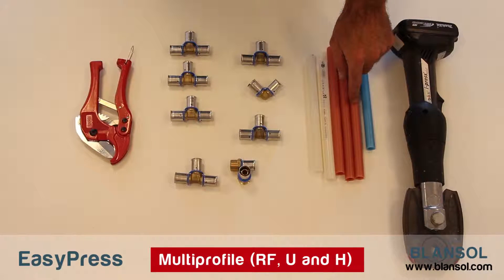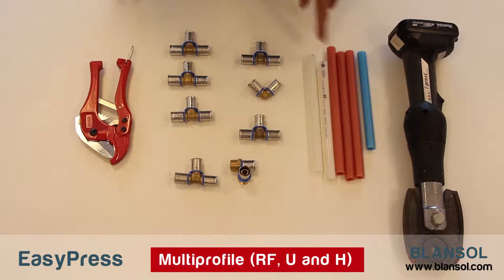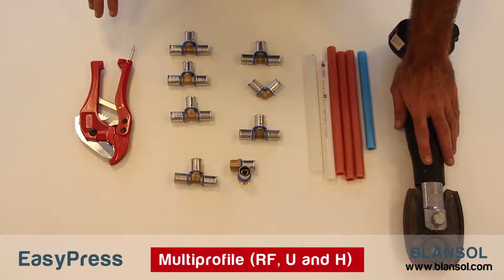To make a union with Blanzol's EasyPress Press Fitting System, we need PEX Pipes, also called Crosslink Polyethylene Pipes, Blanzol's EasyPress Press Fitting, a cutting tool, and a press fitting tool.